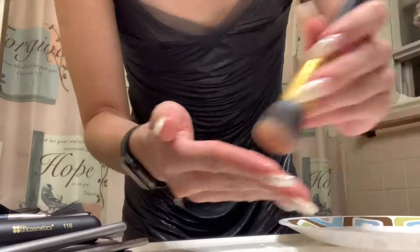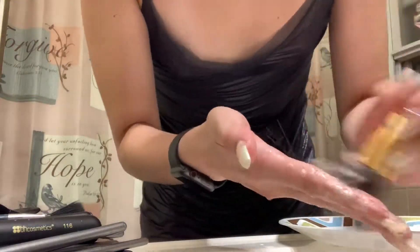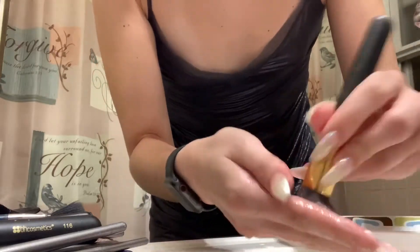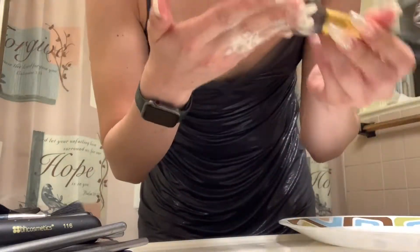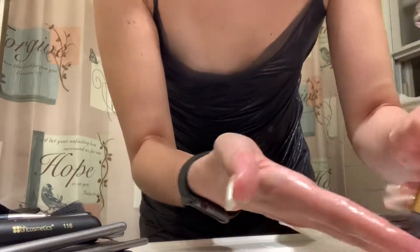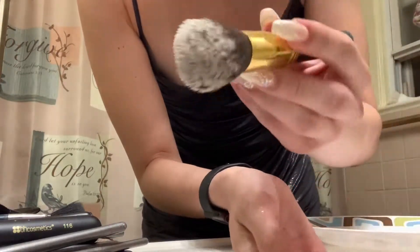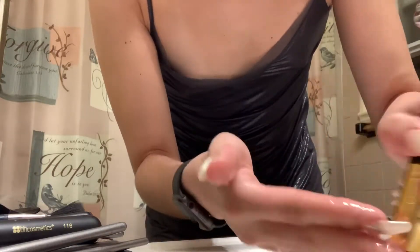Oh wow, it's actually clean! Oh my gosh, this works, guys! It smells good too. Oh wow. Did you see how dirty the brush was? And now look, it's like white now. That was amazing.